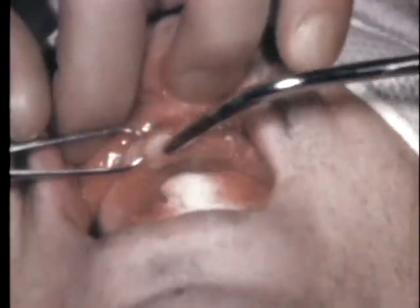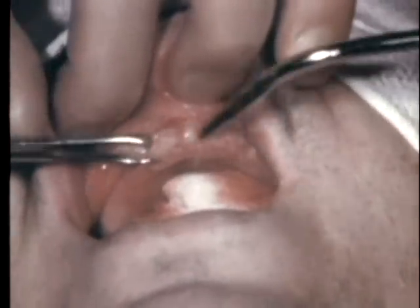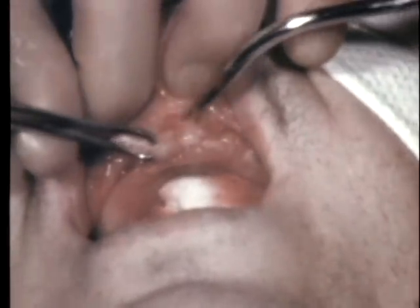This excess tissue is removed in one section. It is detached from the alveolus with a small, sharp number two curette.